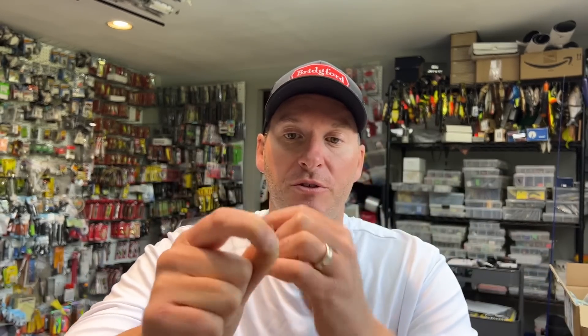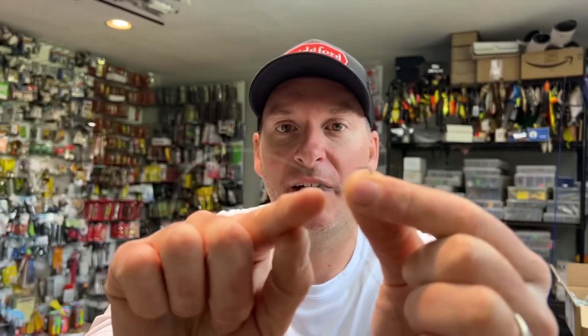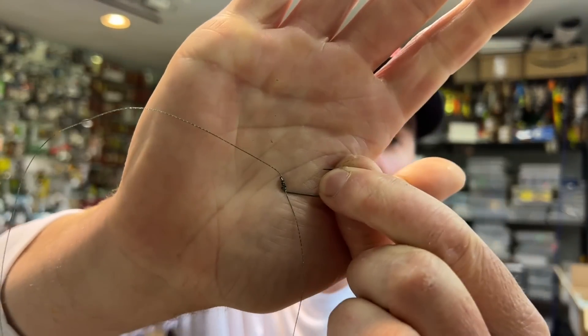I've got my little tag end sticking out and now I'm going to tie my snell knot. What I do is wrap it five times around the leader — just like that. I've gone five times around, now I pinch everything at the top and pull my tag end tight to get my leader set. When I've done that, you can see the snell knot is actually down at the shank of the hook. Now I just pull up on my main line and you'll see the snell knot tightens up and slides up to the hook eye.